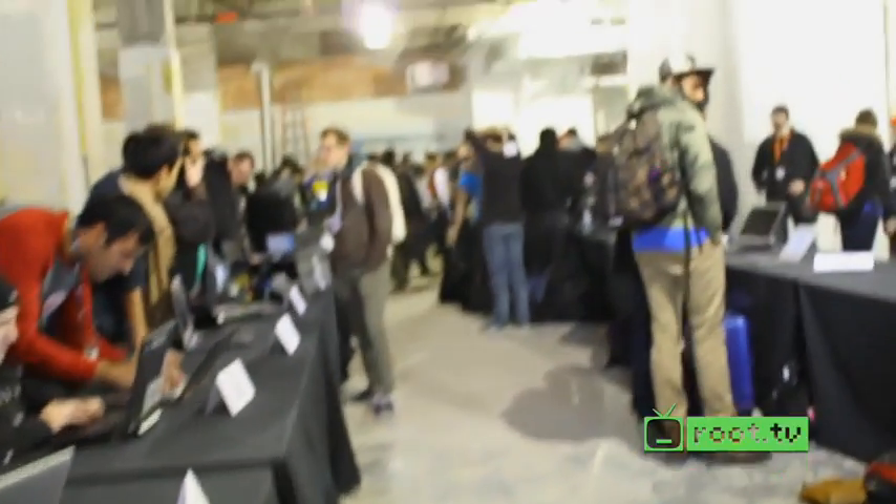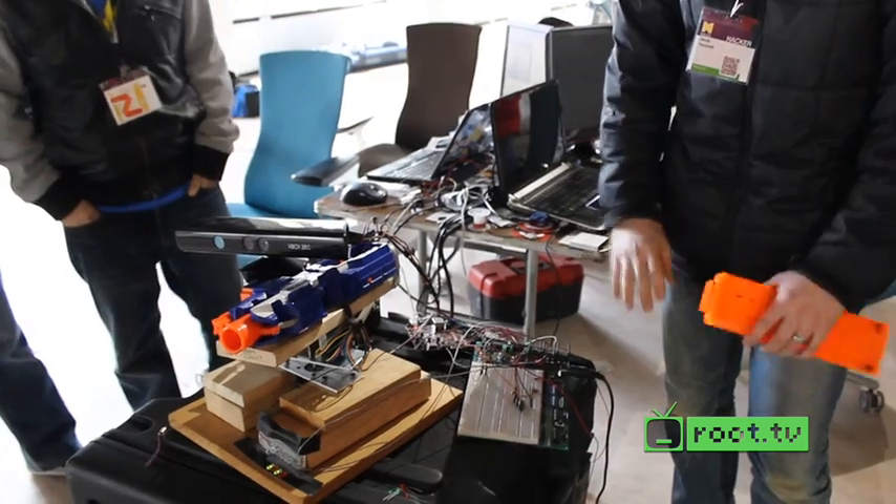This is Mike Swift reporting live from the floor of the Expo Hall at mHacks. We've got some crazy hacks here — we're going to walk around and talk to some awesome people. So I'm up here with one of the teams that built a really awesome hack.